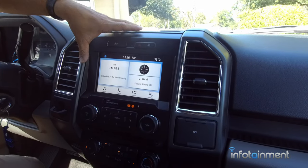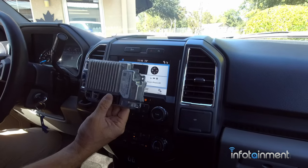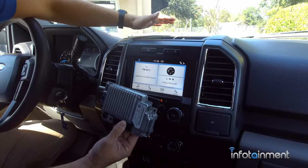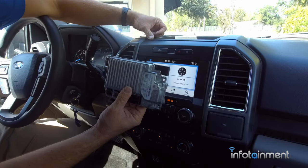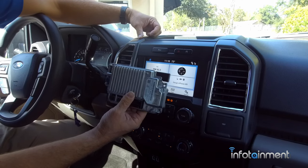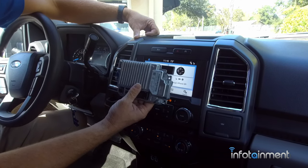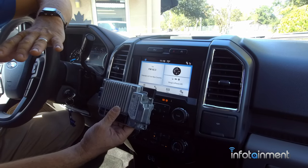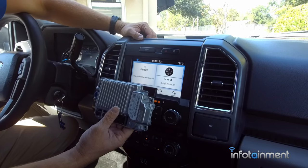It is very easy to do. You simply just need to replace the Sync 3 module that's on the back side of the screen — just a couple screws to get it out and then simply swap the module. These are all pre-programmed by infotainment.com for a plug-and-play installation. We just need your VIN number and you retain all of your features that you currently have.